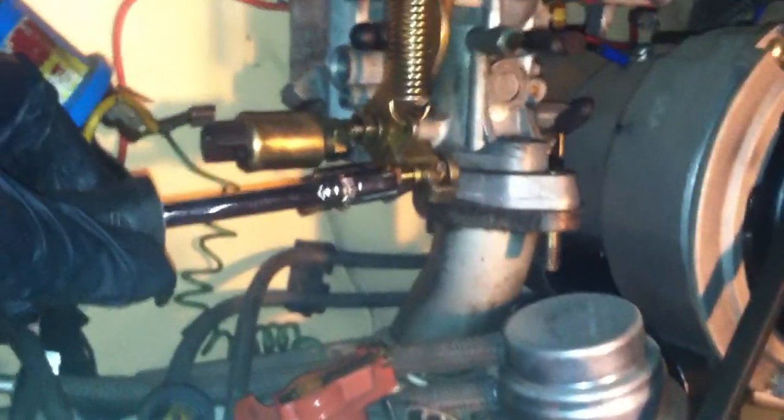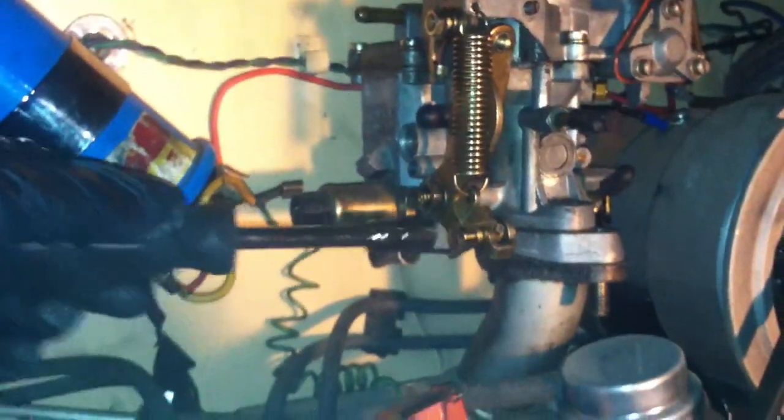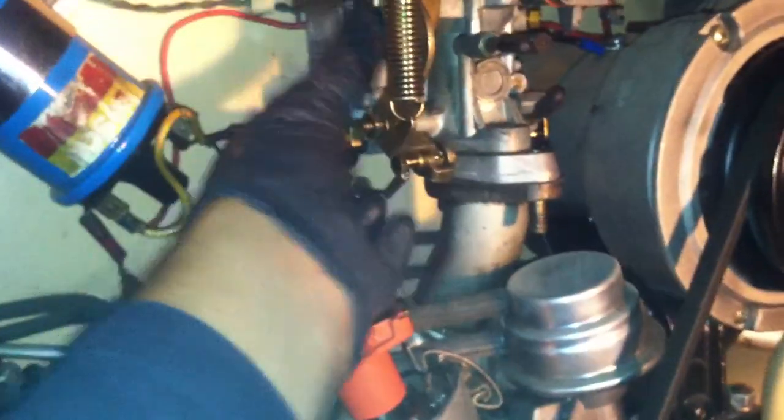This is the six millimeter socket that I have on here. Just loosen it up — don't take it off, just leave it there. You just need to loosen it to take out the throttle cable, slide it out, and then your carburetor can come off. Remember, there's gonna be gas inside the float bowl.